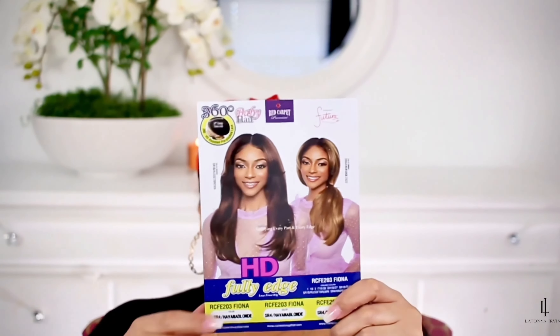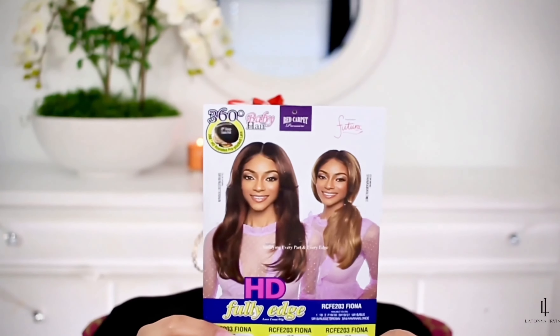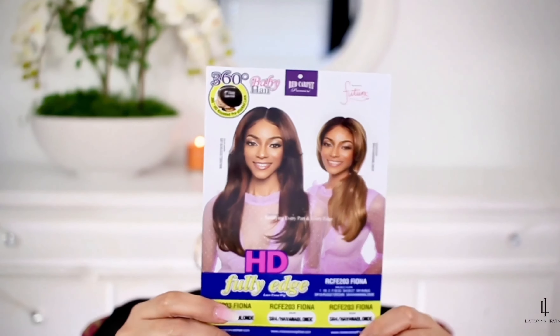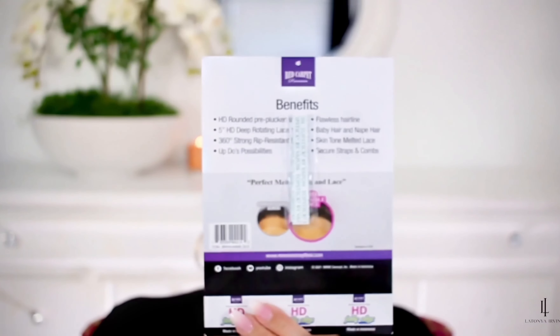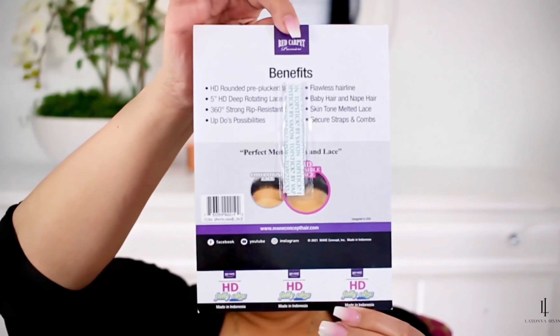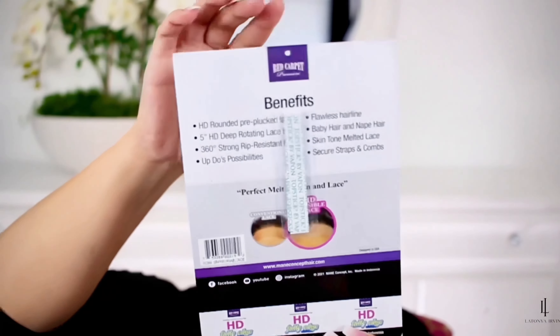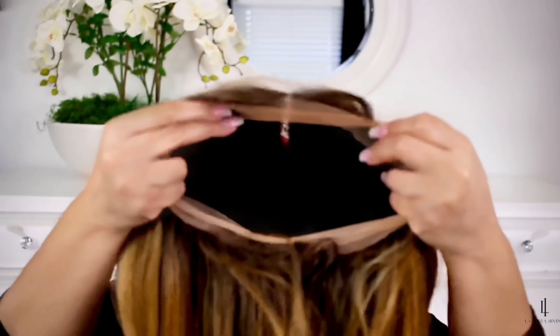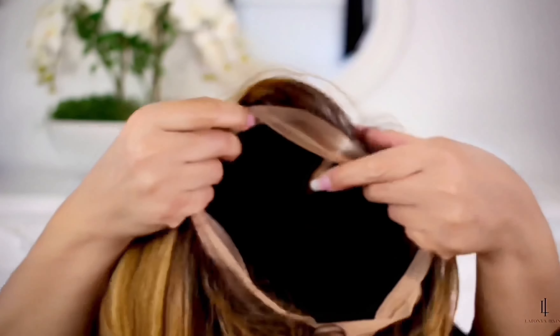Hey guys, what's up! Welcome to Living Irving. In today's video I will be trying on this 360 degree lace front wig. It's synthetic, it's by Red Carpet, it's in the style Fiona, and it comes with the glue tape to glue down the wig. Look at the scalp that this wig is giving — it's 360 degrees.